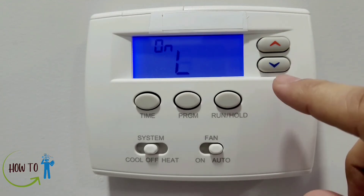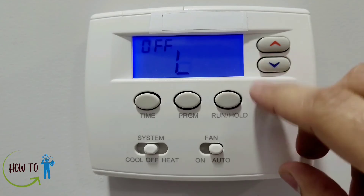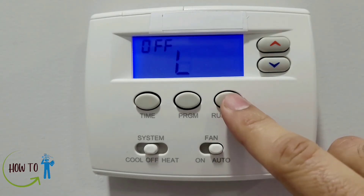The next setting is L — the backlight for the screen. If you put it to on, the backlight will stay on all the time. If you put it to off, it will stay on for 30 seconds and then turn off.